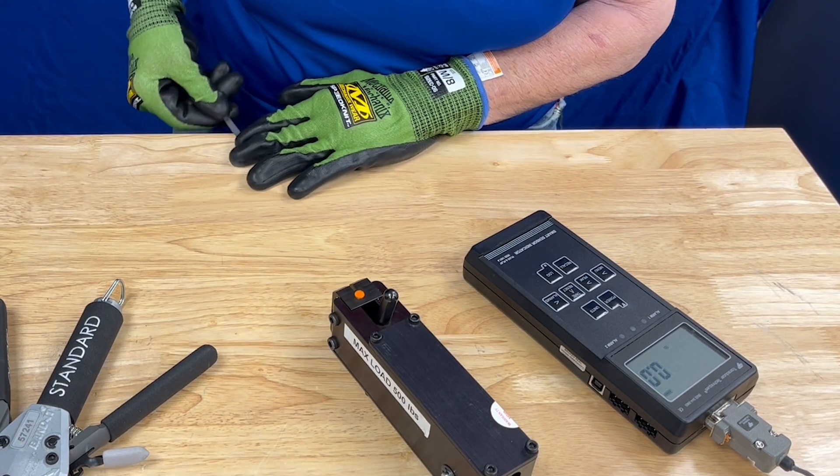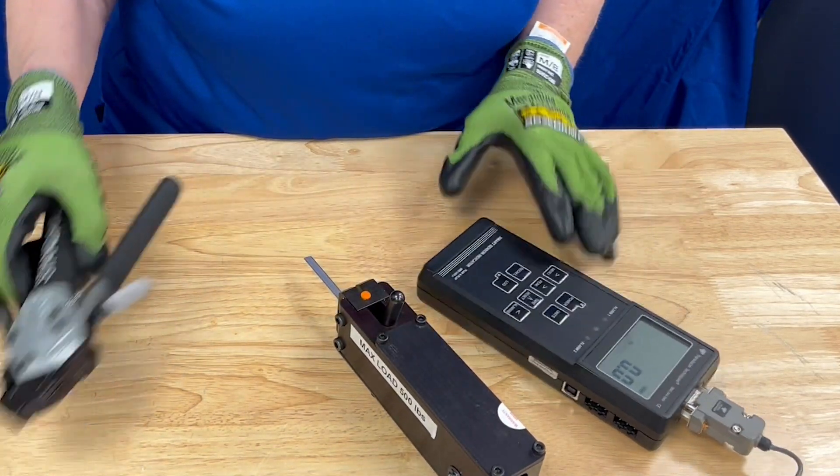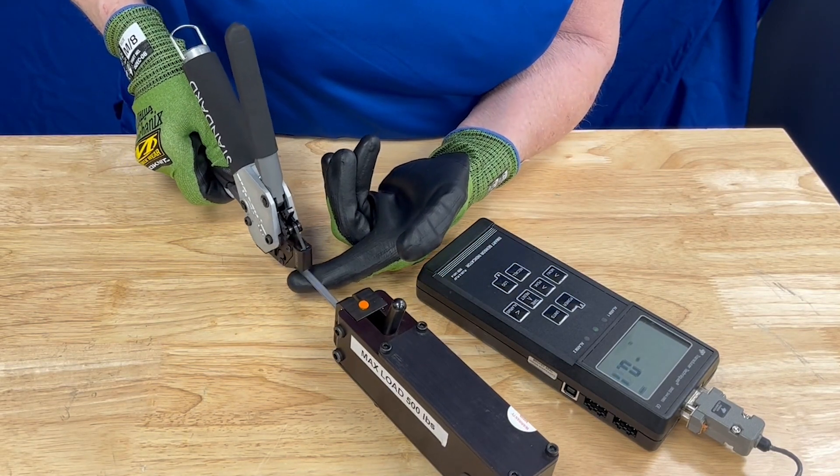Ensure the correct interface is installed on the calibration device. Insert a new test strip into the calibration device and insert the opposite end into the tool as far as possible.